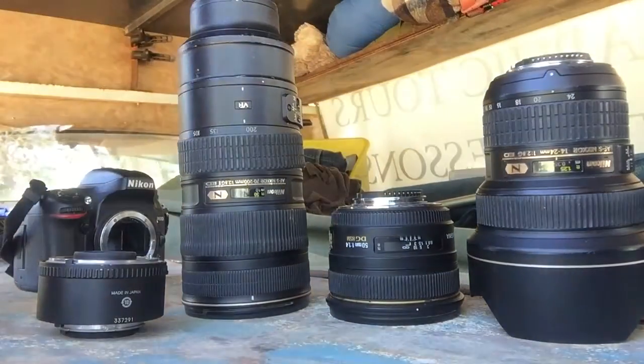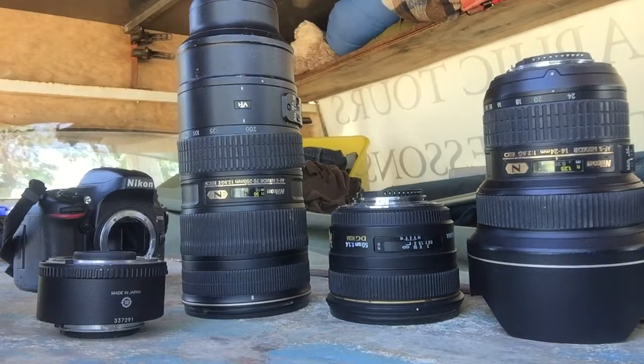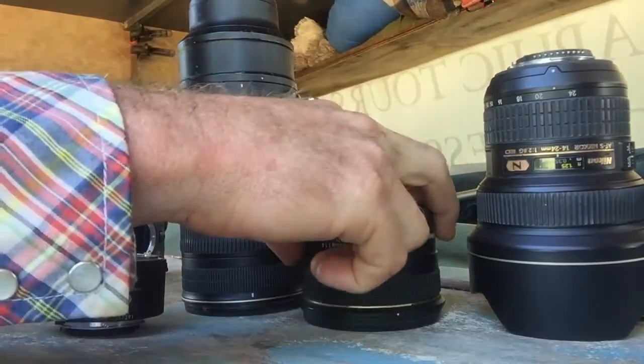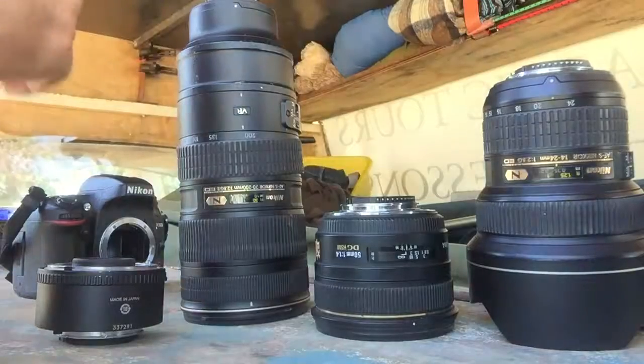A couple of tips for young players — let's talk about lens lineup. People sometimes wonder what lens they should buy: a wide angle, a medium type, or a long lens. I think you should aim for the long term, so let's look at a lens lineup.